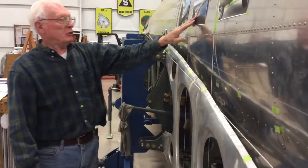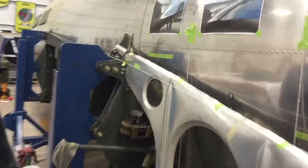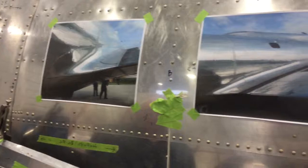Here we have pictures put on the airplane for people to see what it will look like a little later when it's done. This happens to be from an airplane called the Yankee Lady.